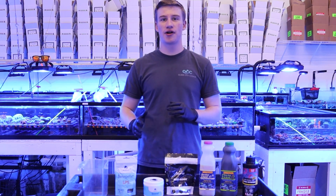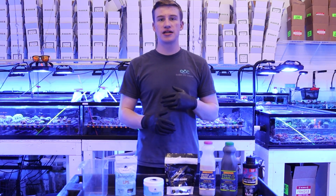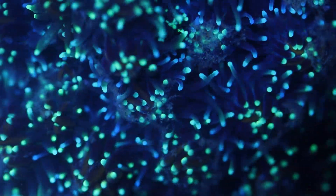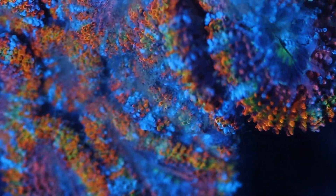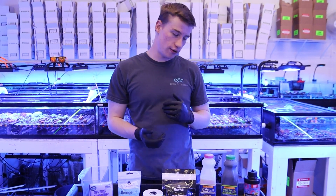Welcome back to Queen City Corals. Today we're going to be feeding our 3,000 plus corals and showing you guys how you can feed your corals at home and how we do it here. We have four main types of foods that we use to feed our corals here.